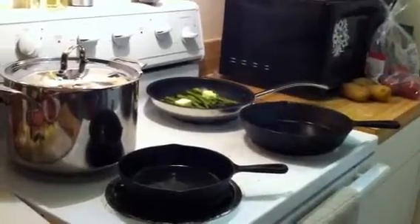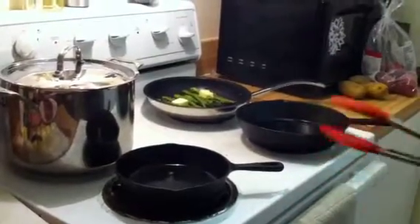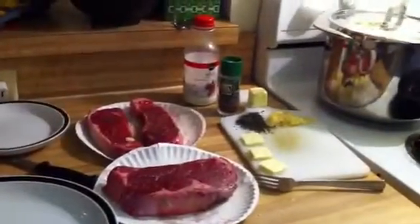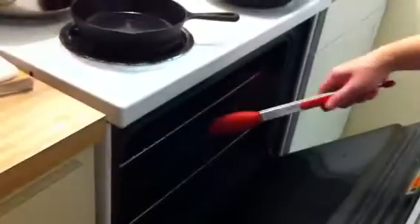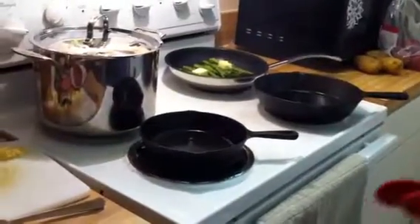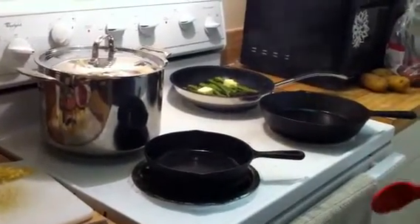We're getting the steaks in now — you can see smoke coming off, which means the smoke point is hit; that's what you want. In the smaller pan I'll do the big ribeye, and in the bigger pan the two smaller New York strips. We're doing about 45 to 50 seconds on each side — you flip it and then don't move it, just let it sit. After the second 50 seconds, you throw it into the broiler for about a minute and 45 seconds per side, which gives you right around medium-rare.